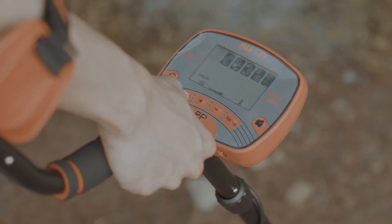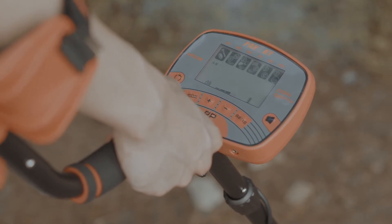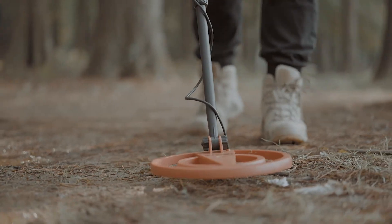Mode 4: In jewelry mode, the device will not respond to the majority of nails or scrap iron. The four modes mentioned are more compatible with detecting a relatively larger area.